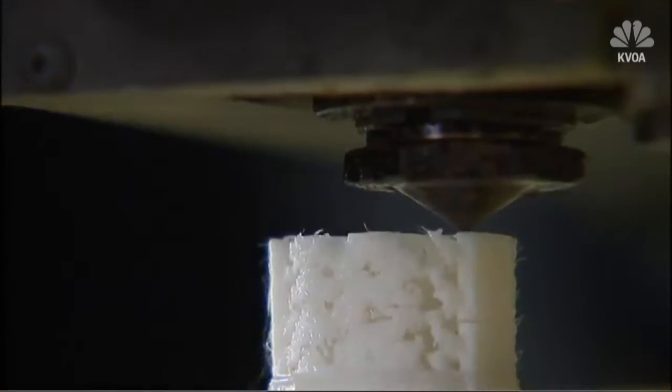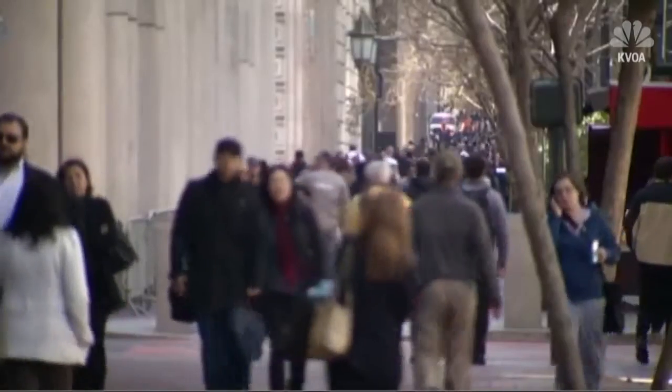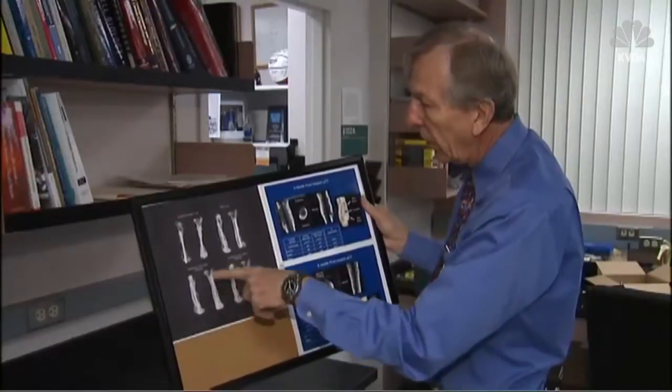Sivek says his research also includes an implanted sensor system attached to the scaffold, monitoring the patient's physical activity and how rehabilitation will help the patient grow their bone most quickly.